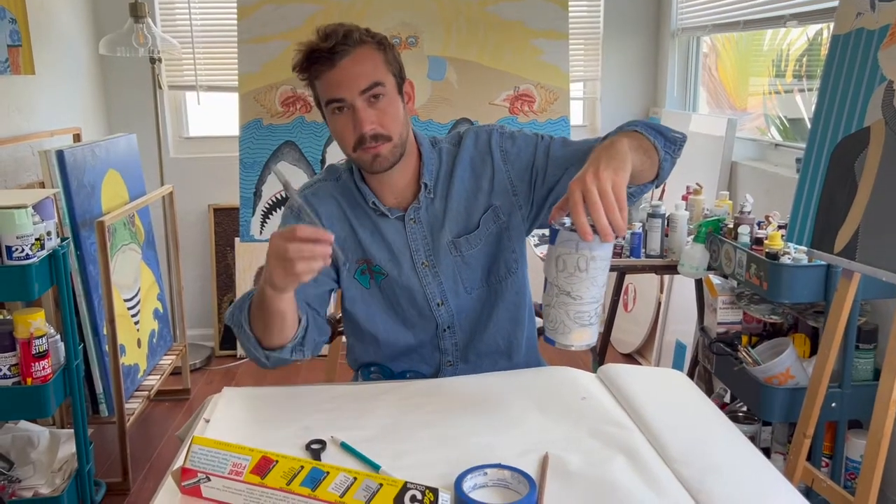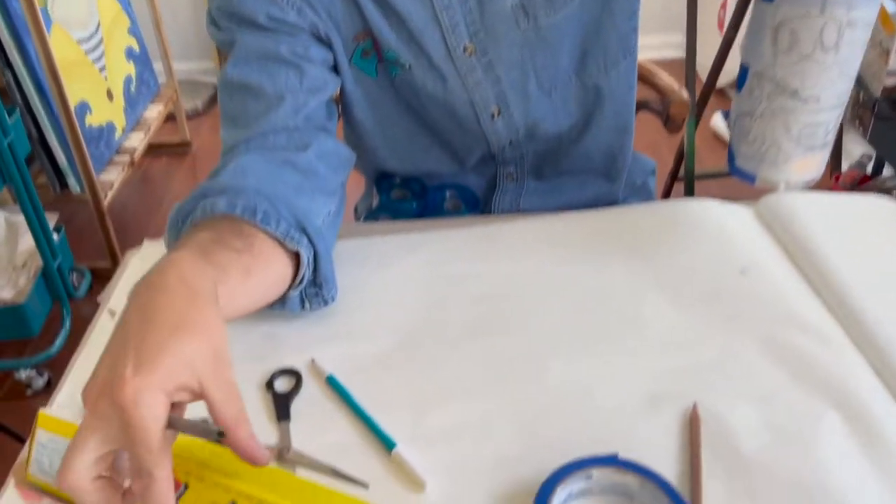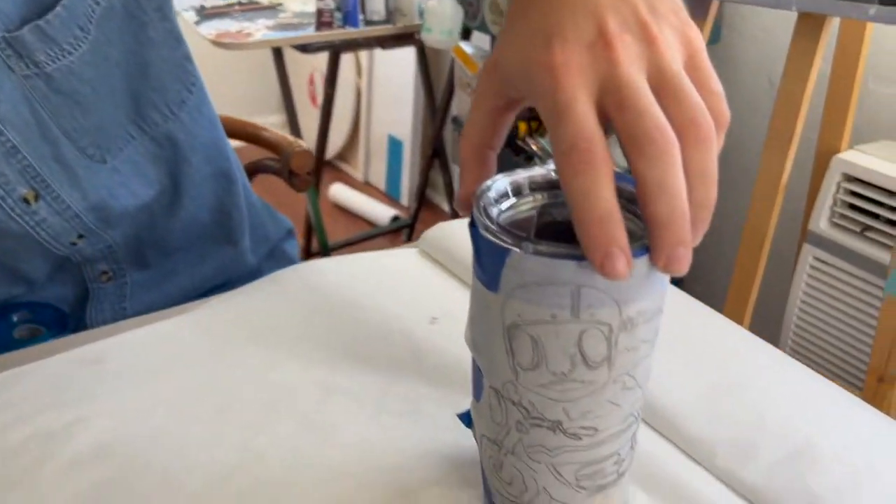We're gonna get a ballpoint pen, trace over this, and hopefully this transfer paper will do its magic and transfer over to the cup.